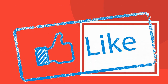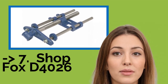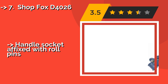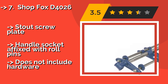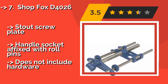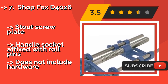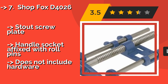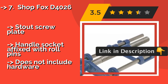You shouldn't miss this product: the Shop Fox D4026. The Shop Fox D4026, approximately $70, has a large-diameter carbon steel lead screw that provides both durability and smooth adjustments. Paired with hardwood jaws and a 25-millimeter handle, it can help build custom cabinets and hand joinery. It features a stout screw plate and handle socket affixed with roll pins, but does not include hardware.